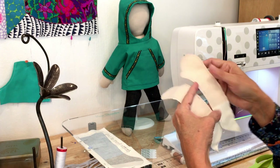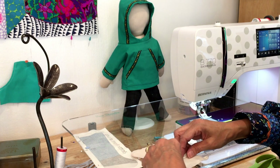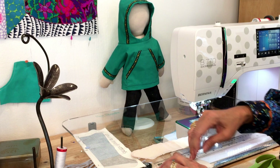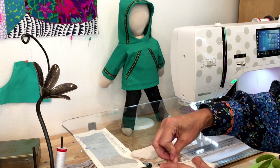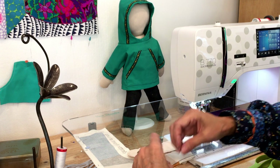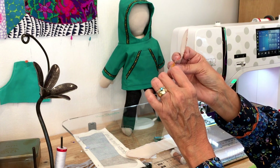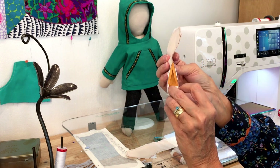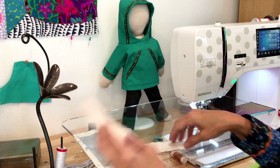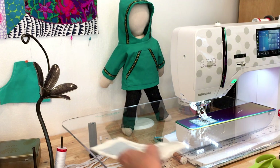Now I have two little arms. Another tip: before turning the arms, it's actually easier to do the hand stitching later if you press the opening seam open. You can do that with your fingernail. That way, when you go to actually sew it shut later, it's a lot easier.